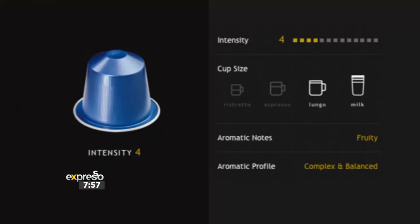So this morning we're going to try the Vivalto Lungo intensity level 4. So it's like an entry level, but it's smooth, just strong enough to give you that kick, but it makes it the perfect cuppa for the morning.